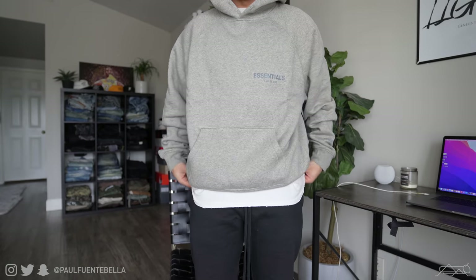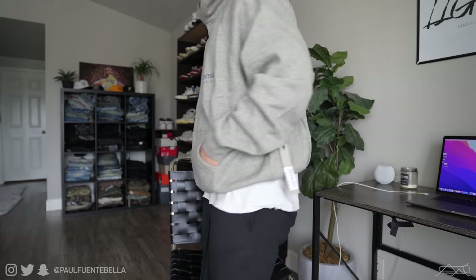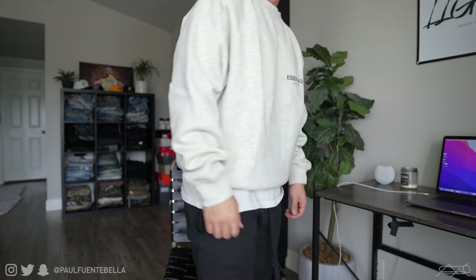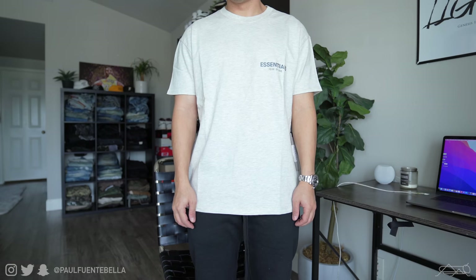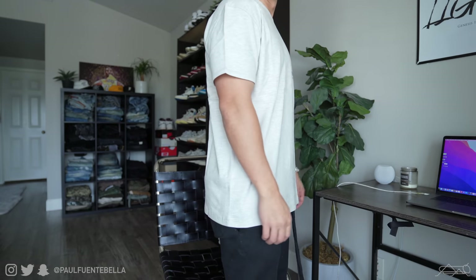This one is also a small — really clean colorway, I like this one a lot. Next I got an oatmeal crewneck, it's gonna be a little more of a light gray. And for the last item I ended up getting a t-shirt in an extra small.